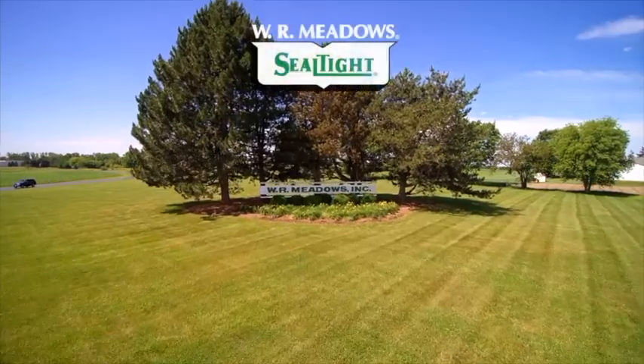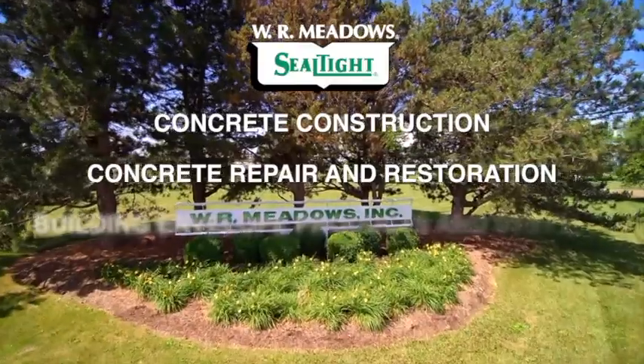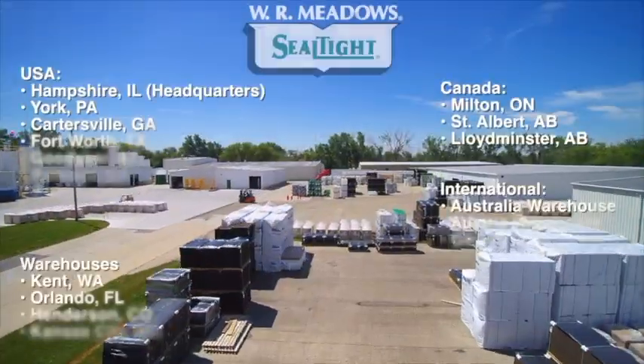W.R. Meadows is a leading manufacturer of concrete construction, concrete repair and restoration, and building envelope products and systems, which are available worldwide through an authorized distributor network.